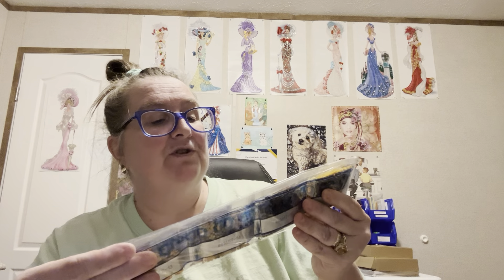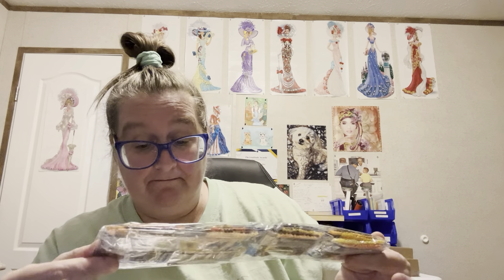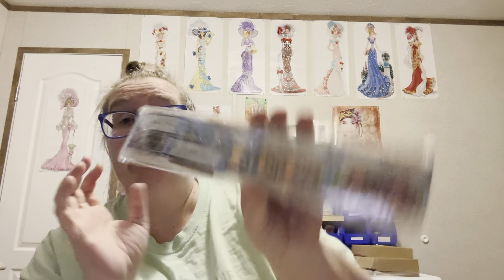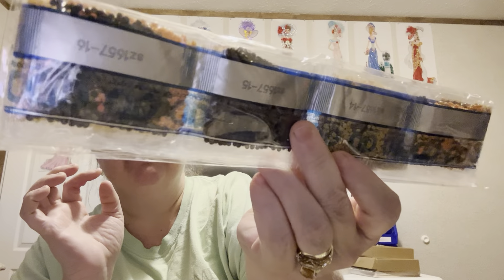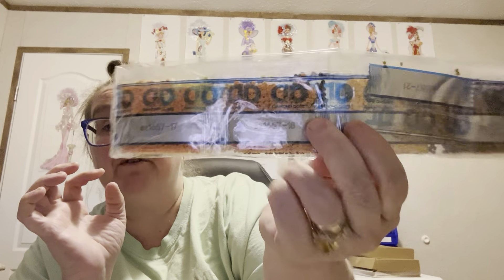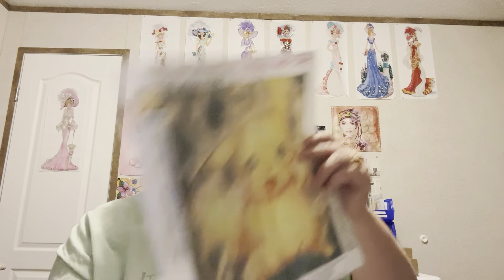Here's the beads. It is a round. Here's the beads — and if y'all see it, y'all know what I'm talking about. That's the beads for it. And here it is. This one has 21 colors. It does have DMCs. And it is Pikachu.